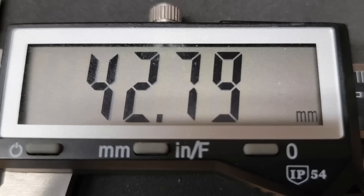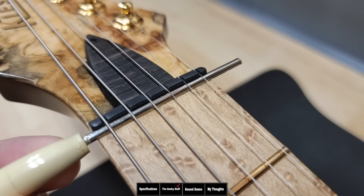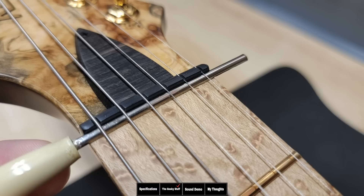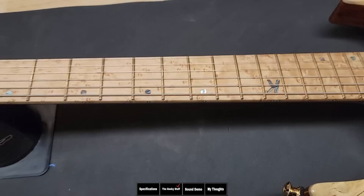Looking at the nut, it's at 42.79 millimeters, or about 1.68 inches. Testing the nut to see how well they cut the slots — they are perfect. We're taking the exact same fret wire size, medium jumbo, and putting it underneath the nut at the same radius to see where it lands. It lands right on top of the fret, which is perfect. Cut any deeper and you'd get buzzing; cut any shallower and the first fret or bar chords would feel very difficult.